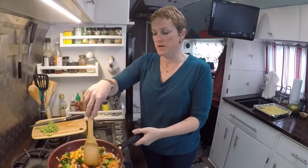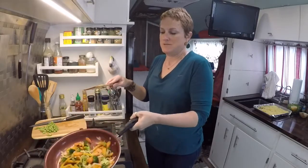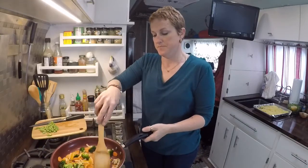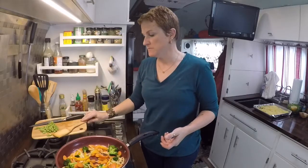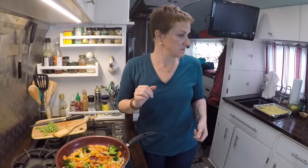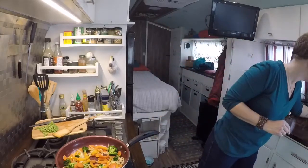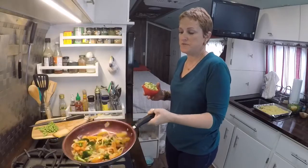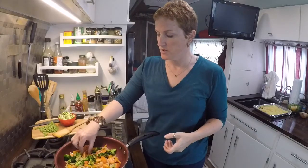People don't realize how much the environment is affected by agriculture for animals. So, there's my soap box for the day. These vegetables are getting nice and soft, but I don't want to cook them for too long because I don't want them to get mushy.